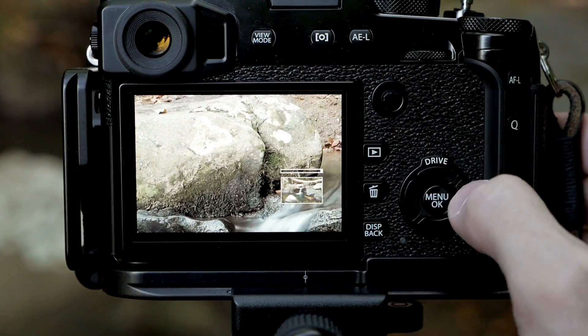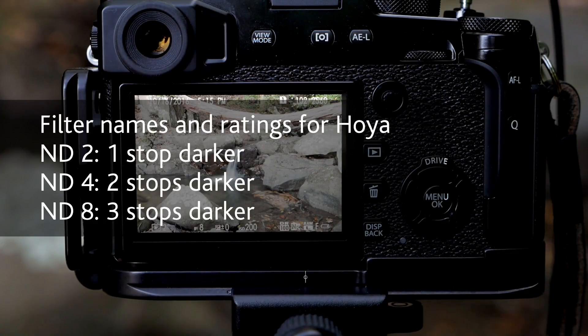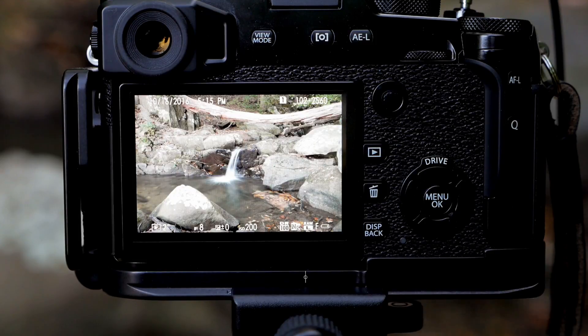Neutral density filters come in different strengths, so you might carry two strengths in case you need them. This is an ND4; they also come in an ND8 and possibly stronger. You'll need them to match the filter diameter of the front of your lens — this is a 62mm filter and the lens I've got on has a 62mm filter thread. If you have lenses with different filter diameters, you might buy the largest one and then buy step-up rings so you can mount a larger filter on a lens with a smaller filter diameter.